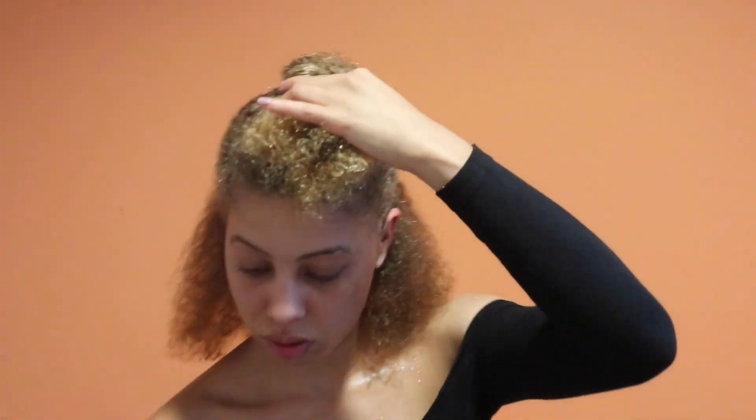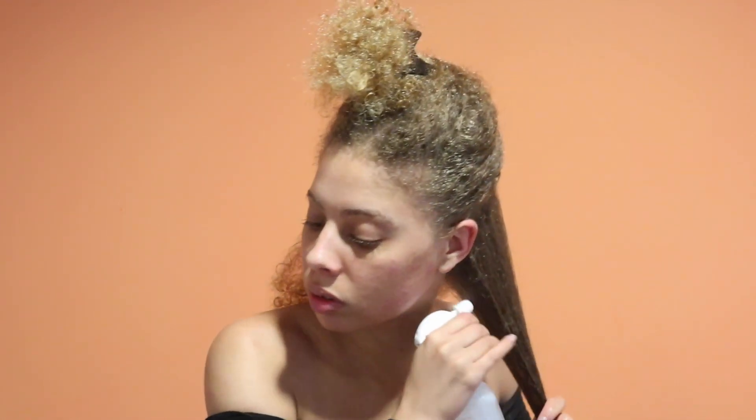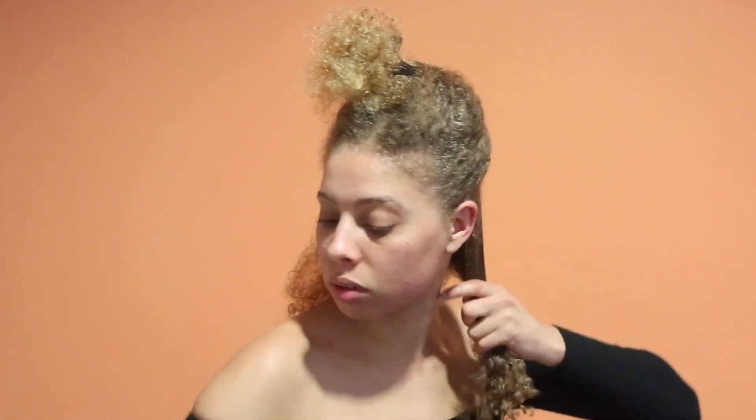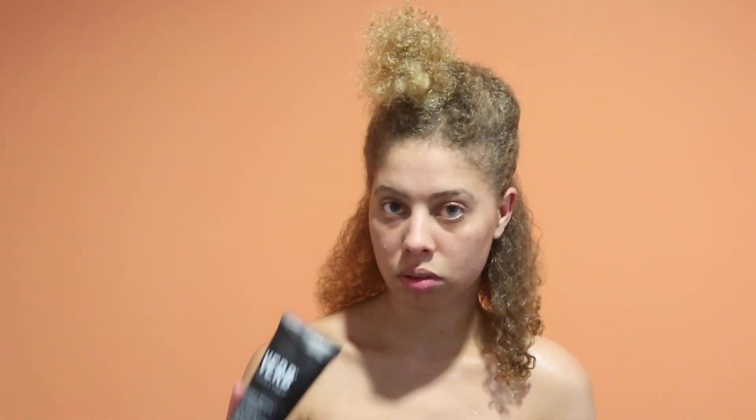The first thing I'm doing is sectioning off my hair. Then I'm going to spray the section with water and detangle it with my Denman brush. This just ensures that I get any tangles out of my hair and makes the blow drying process easier. The first product I'm using is the Verb Ghost Prep, which moisturizes, controls frizz, and works as a heat protectant.